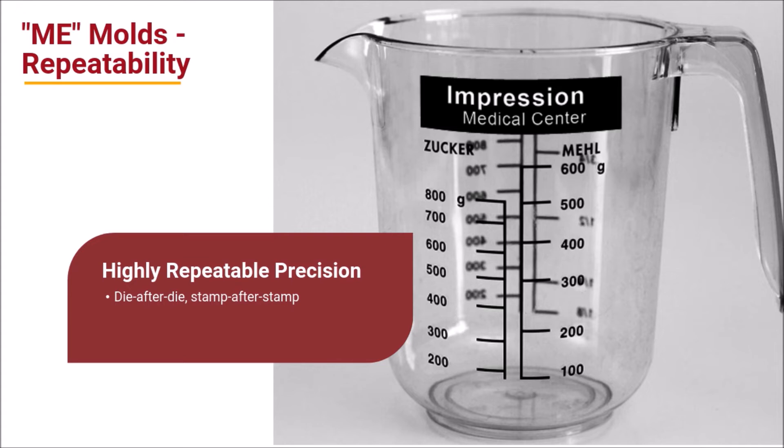In other words, a hot stamped ruler must actually measure 12 inches, not 11 and 7 eighths. As dies wear out and require replacement, a machine engraved hard mold will ensure measurements remain precise and highly repeatable, die after die and stamp after stamp.